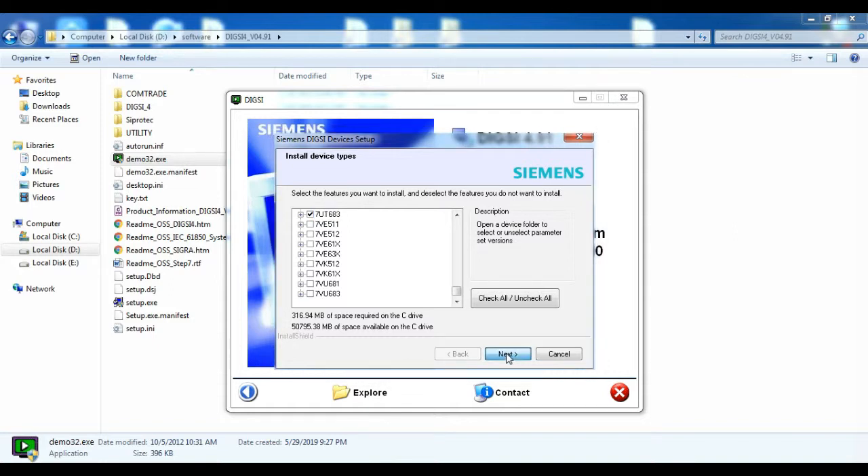After selecting the driver, give Next. The driver will start to install in the system. After installation, you can use the DIGSI software.